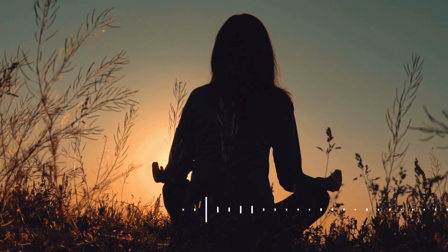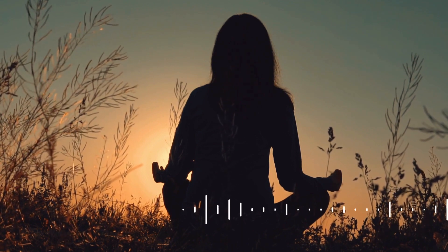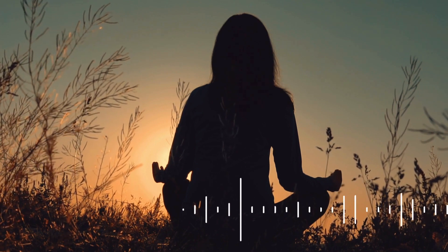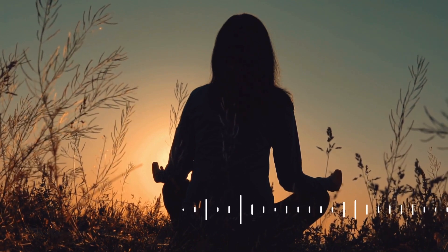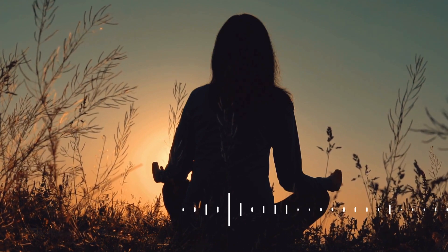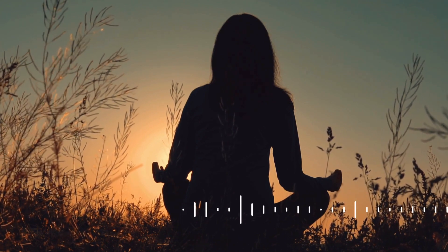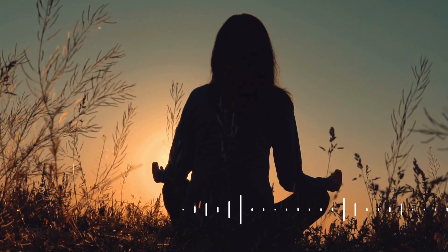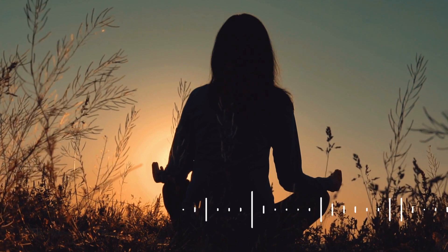Bring your attention back to your breath. Inhale gratitude for the present moment and exhale any lingering stress. Embrace the stillness within you. Remember, you have the power to choose peace over chaos.